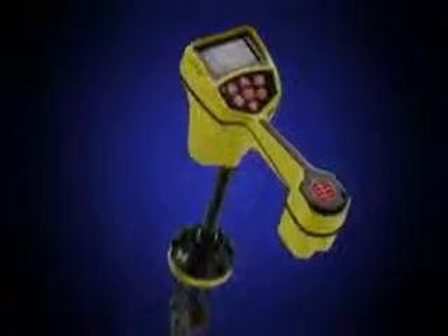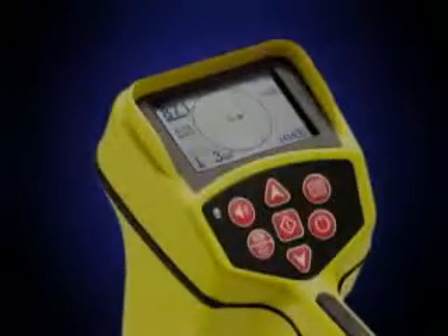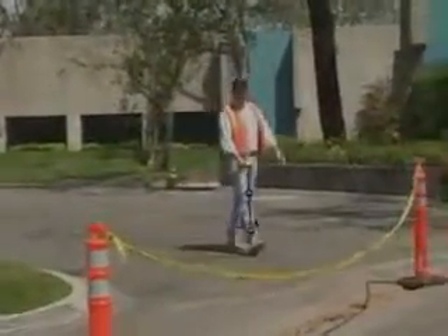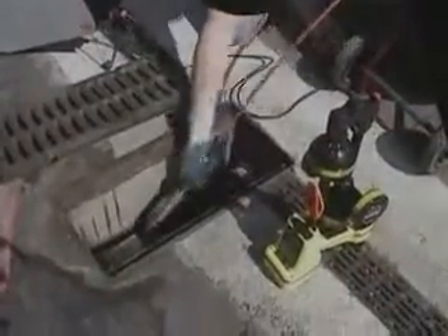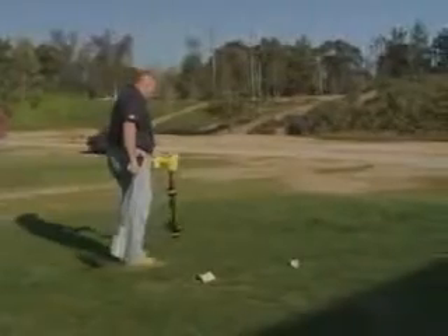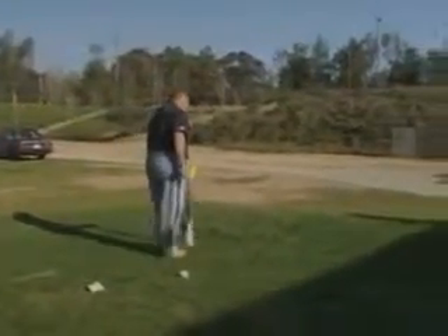The Rigid SeekTech SR20 locator is the easy way to fast, accurate locates you can trust. The SR20 receiver gives you active and passive line tracing modes, as well as a Sond mode that lets you pinpoint remote transmitters like the ones in SeaSnake camera systems. The SR20 gives you the accuracy you need and the speed and ease of use you want, so you can locate with confidence.